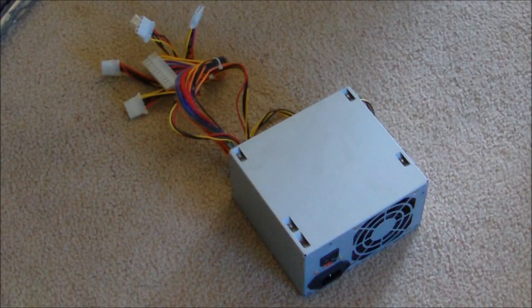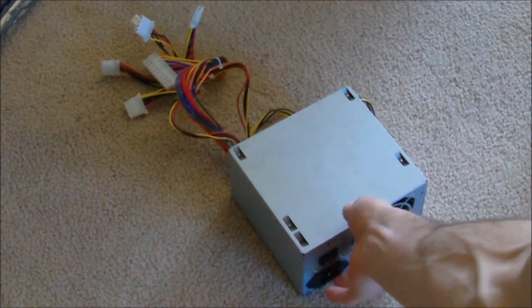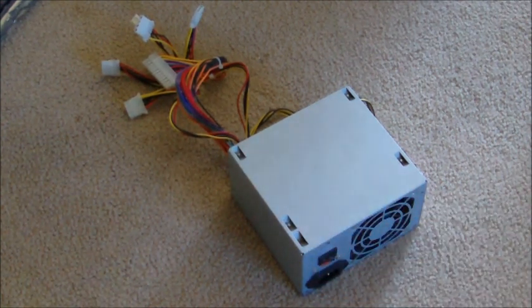Next we have the power supply, which is a little bit self-explanatory — it just supplies power to everything on the inside of the computer. Right here is where you plug in the power cord that goes to the outlet, and all the wires coming out the back plug into the various components on the inside of your computer. I'll talk more about those plugs when we actually go to build it.